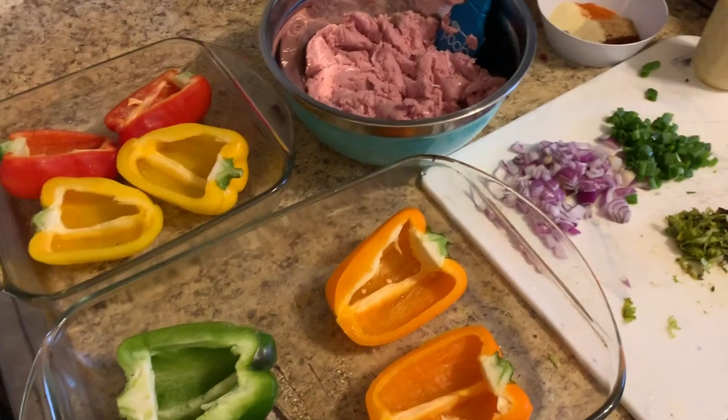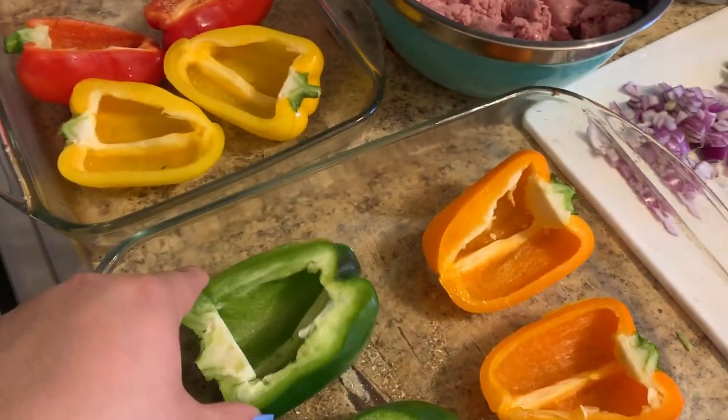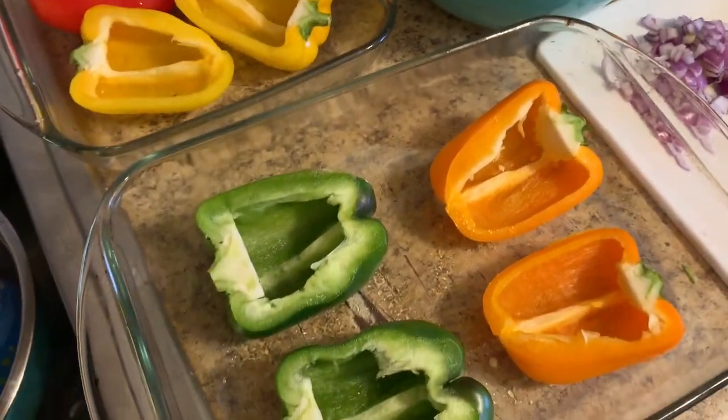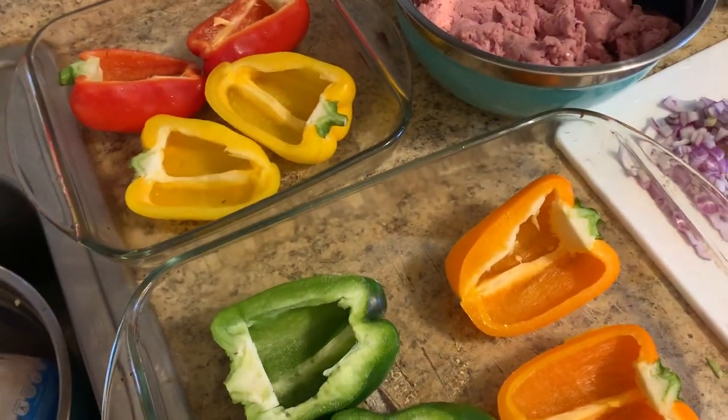So this is what I'm eating for lunch and I'm going to show you how I prep everything. I just got a pepper, cut it in half, cleaned it inside, and then dried it with a paper towel. I have about four in here.